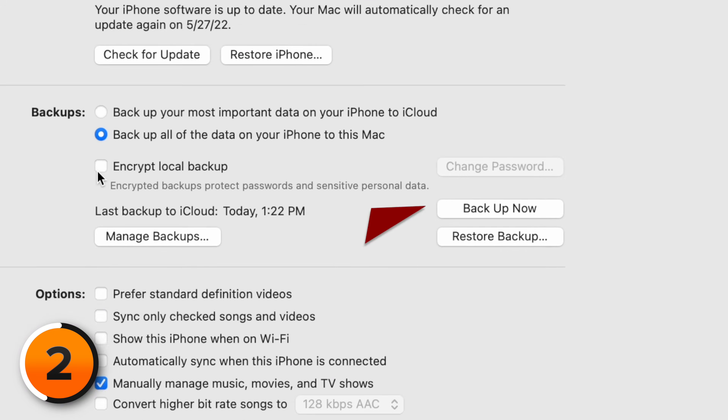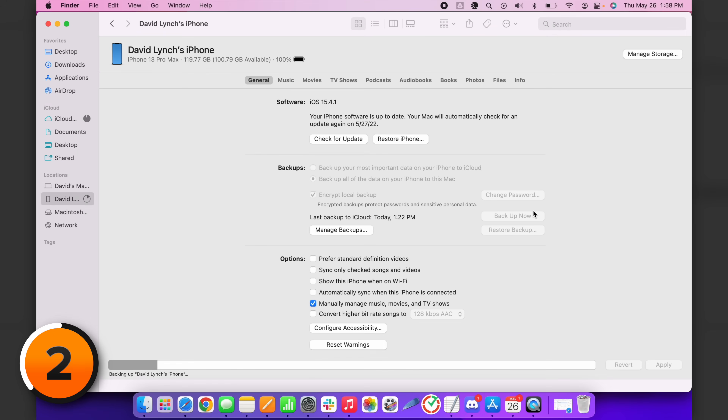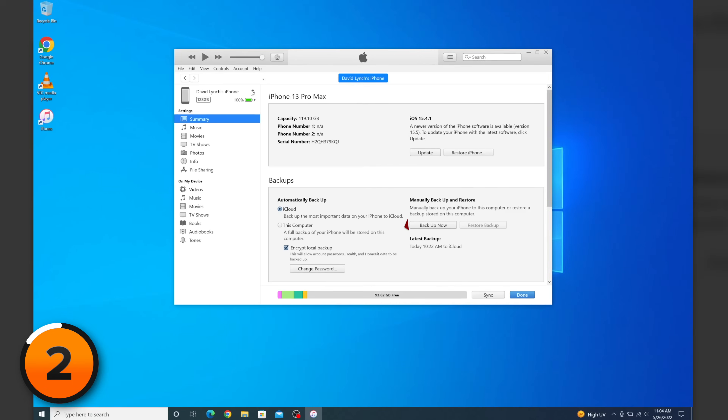iCloud isn't the only way to back up your iPhone — you can also use your computer. If you have a Mac running macOS 10.15 or newer, you'll back up your iPhone using Finder. Just plug it in, look for your iPhone underneath Locations, then tap Backup Now. If you have a Mac running 10.14 or older, or a PC, you're going to use iTunes to back up your iPhone. Plug your iPhone into the computer, look for the phone icon near the upper left-hand corner of iTunes, then click Backup Now.